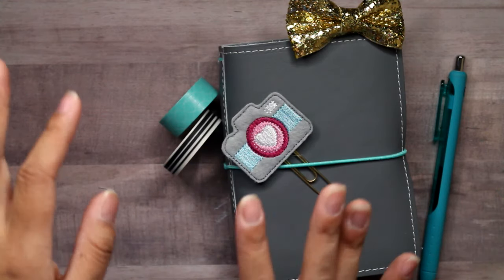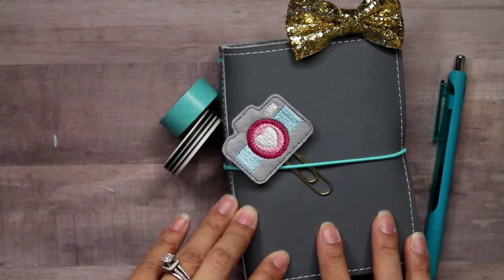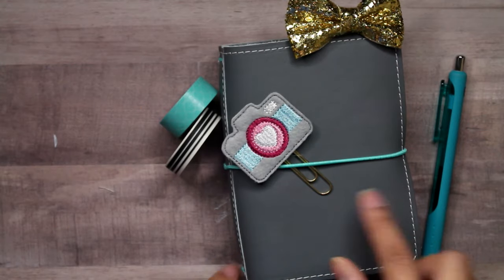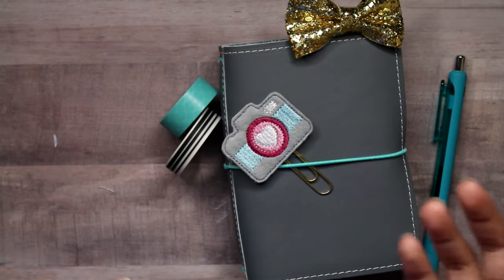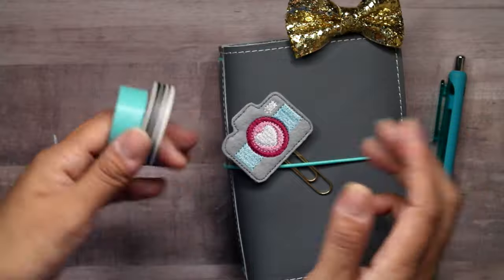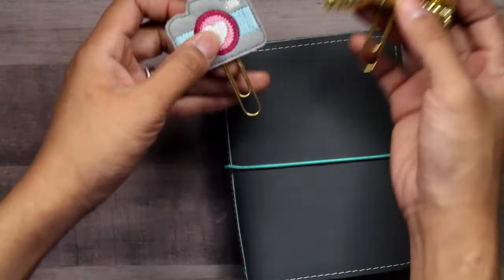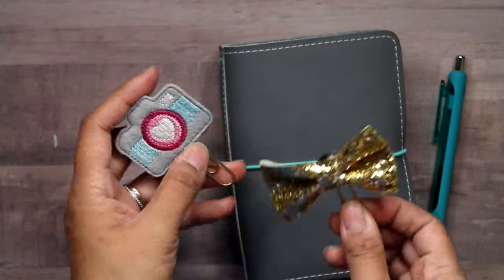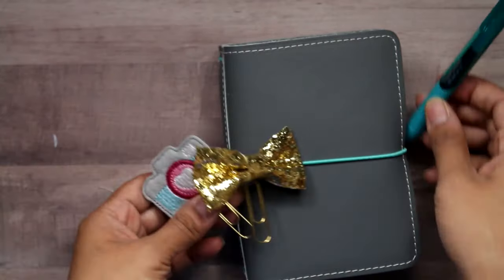It doesn't have a ton of extra little cute things in it that people usually put in their traveler's notebooks. Mine is pretty basic. I just put some of these cute clips in it mostly for the thumbnail for YouTube, but obviously this stuff doesn't go in my notebook. I just have these cute paper clips — this is VHL Designs and this one is the Happy Plum, and then I figured this matched the color.